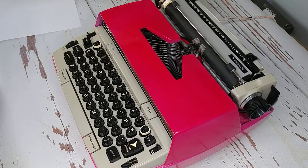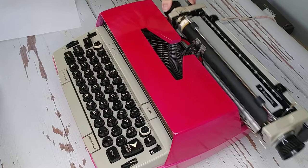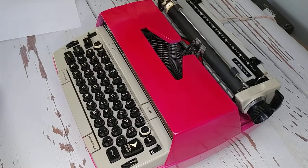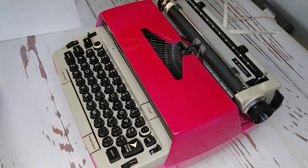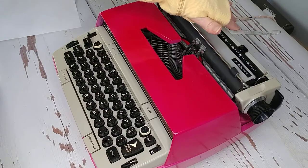These black levers in the back are going to release your carriage. You can hear the bell. You can set your margins right here. And if you want something to hold your paper, that's what this bar is for.